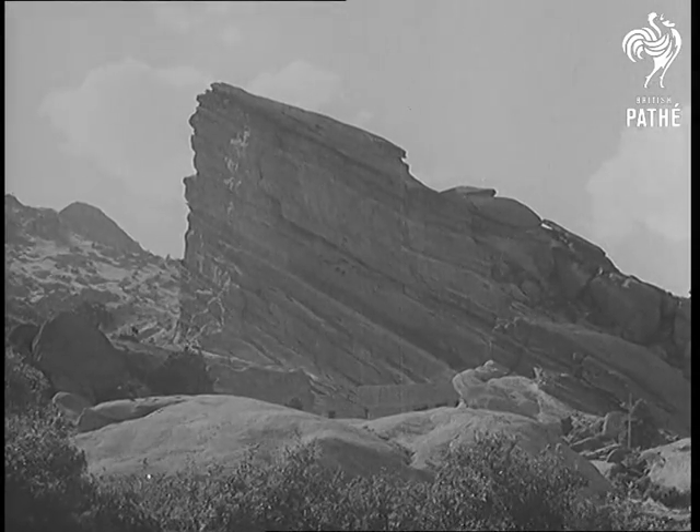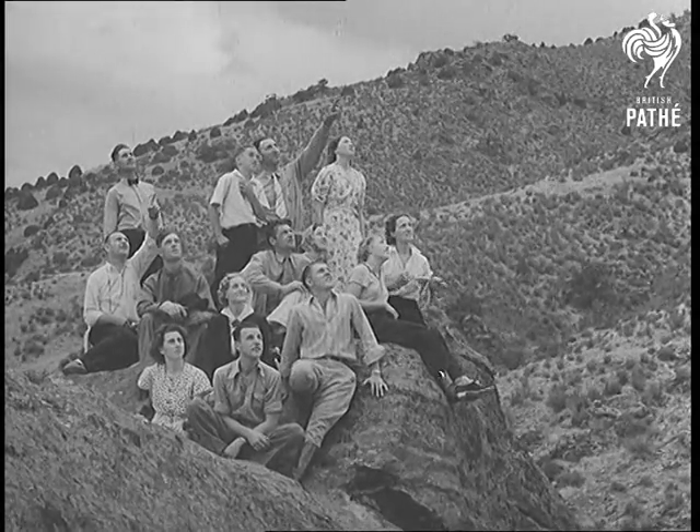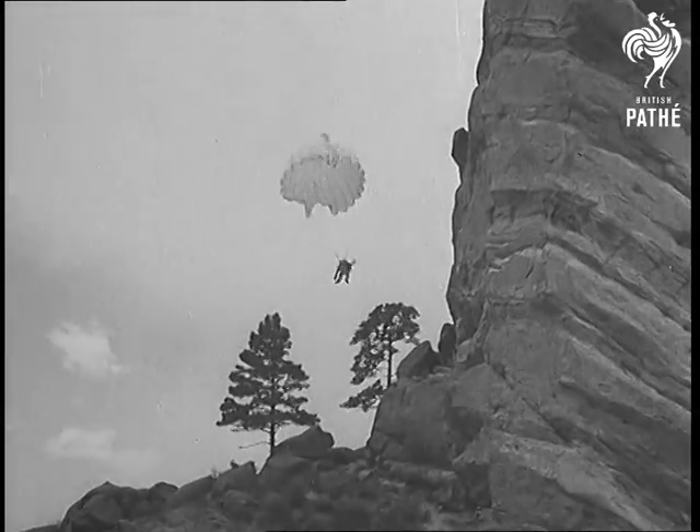The Rockies provide a setting for an even more spectacular test. The inventor climbs to the top of a 250-foot crag and he's going over. So from now on you'll have to climb the mountains, but coming down is cushy.